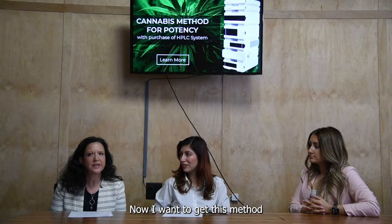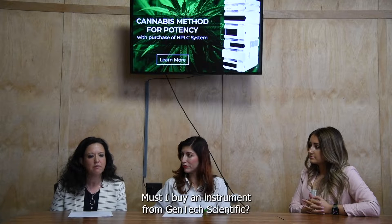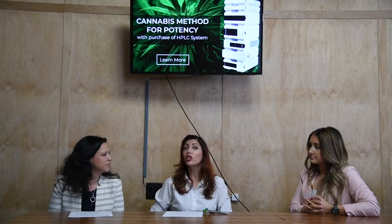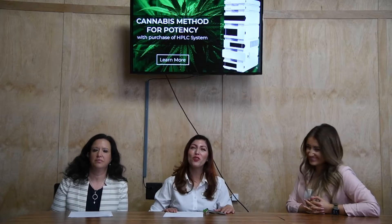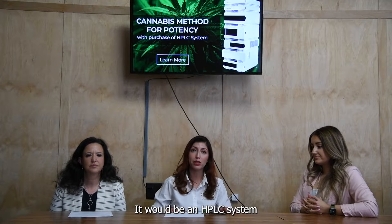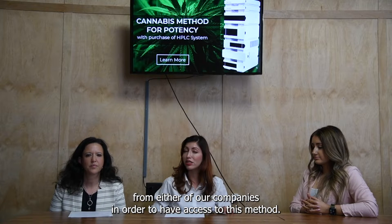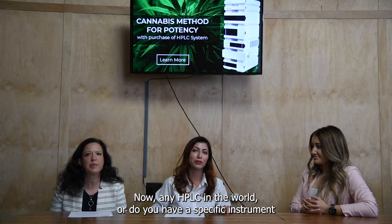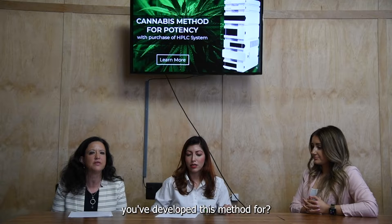I want to detect potency in my cannabis — must I buy an instrument from Gentek Scientific? You can buy an instrument from Gentek or Conquer. You would need to purchase an HPLC system from either of our companies in order to have access to this method. Now, any HPLC in the world, or do you have specific instruments you developed this method for?